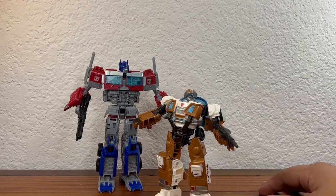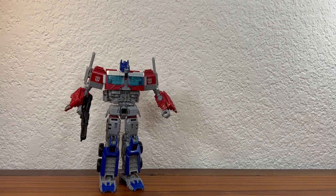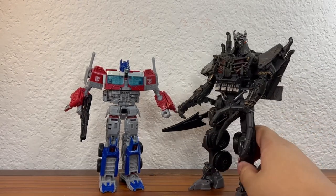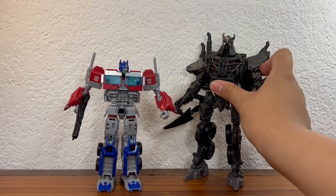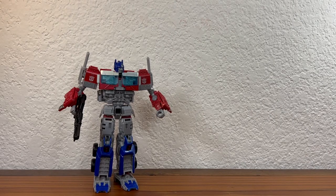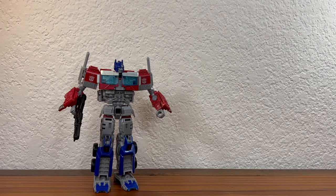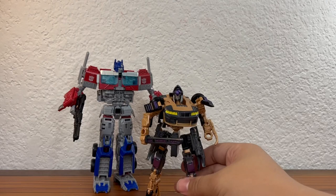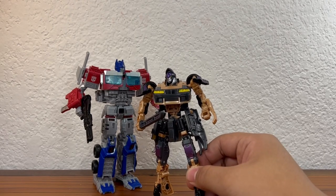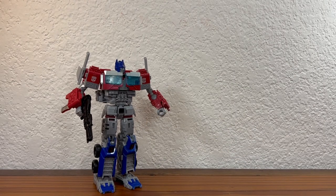Here he is next to Wheeljack and they scale pretty decently — nothing too horrible, they look good next to each other. Here he is next to the massive Studio Series Scourge, who towers over him. There will be a review on Scourge eventually. Here he is next to Cheetor — decently sized, though you only really see Cheetor on screen for about five seconds in the movie. Here's Nightbird, who is slightly taller after a slight waist modification — maybe a centimeter taller. That's it for size comparisons.